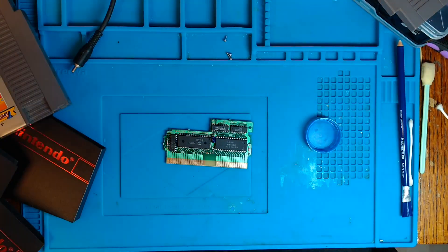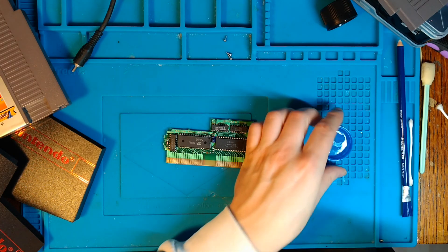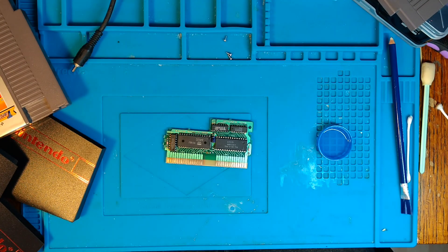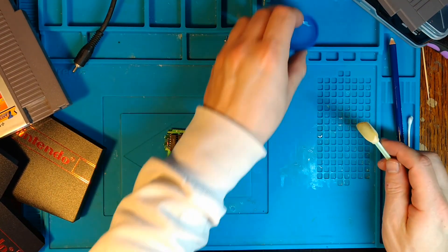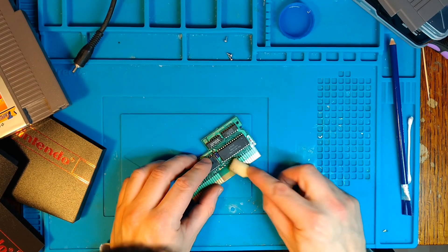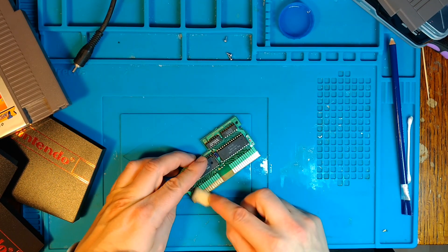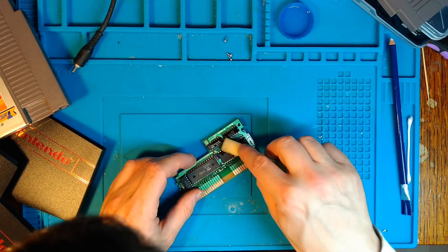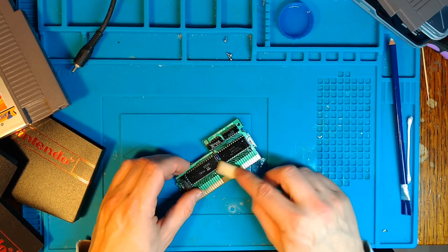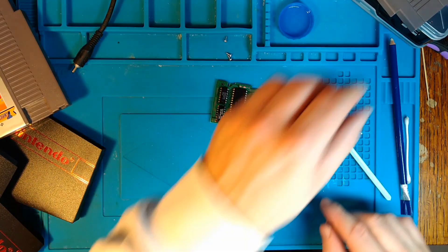Making sure I'm actually using an eraser pen and not a pencil. I'm just going to clean it. And the IPA - which I will inevitably spill all over my workbench at some point. Clean the board.